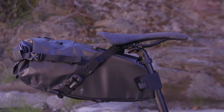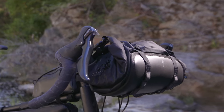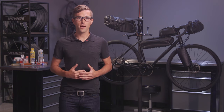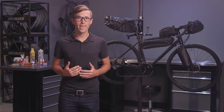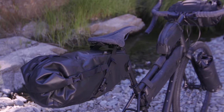Both our rear seat pack and handlebar roll feature rigid alloy chassis to keep the packs nice and tidy on the bike. These stabilizers are made of beefy alloy tubing that is heat treated twice for added strength, that will secure and lock your packs in place. Our packs also come with coated webbing straps and cam locks so they won't stretch when exposed to the brutal conditions of mother nature.